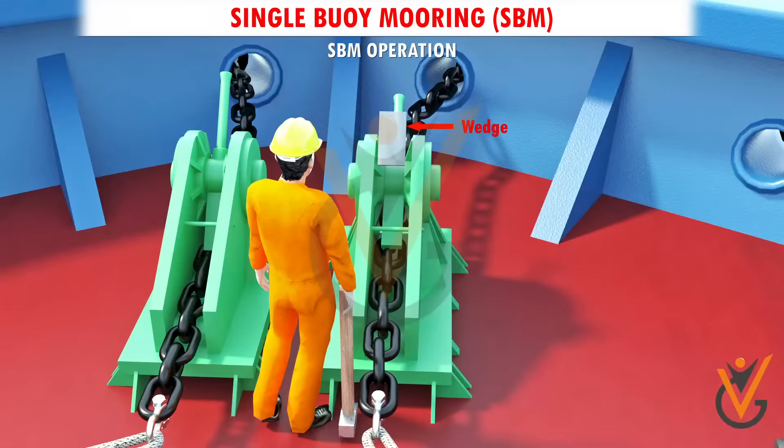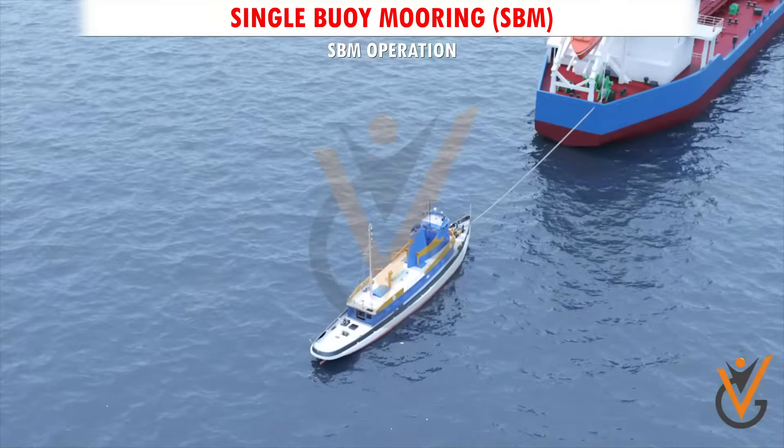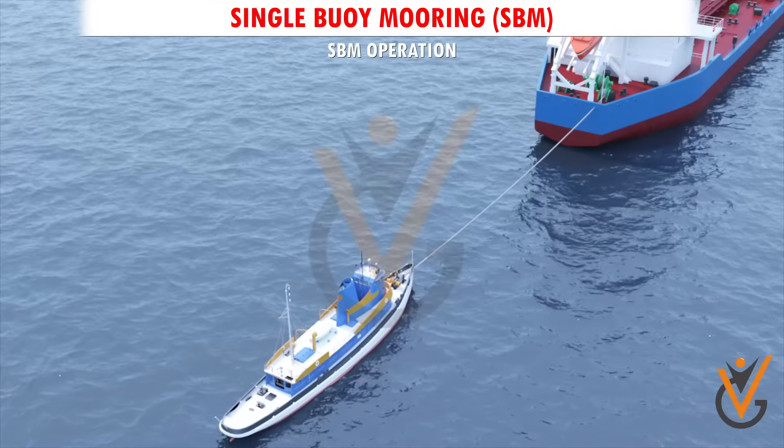Hammer steel wedges if a gap exists between the securing pin and the bow stopper tongue, so that there is no play between them. Assistance of a tug and one or two boats are taken during the SBM operation.